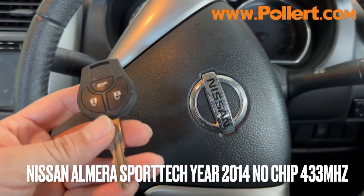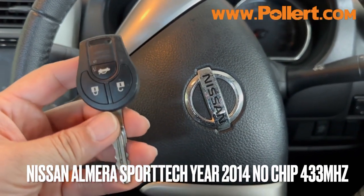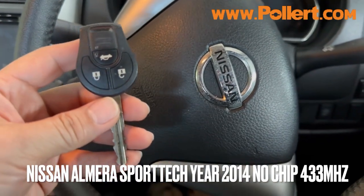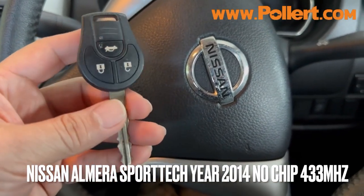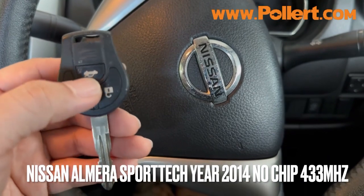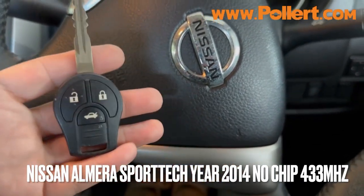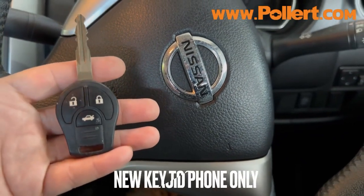Hello everyone. I'm going to show you a video about the Nissan Altima, which is SportTex. It's a remote — lock, unlock, and open — running at 433 MHz. So let's take a look at it.